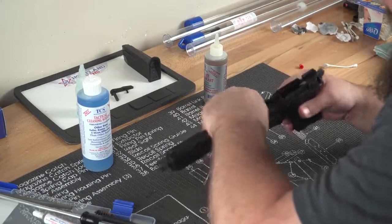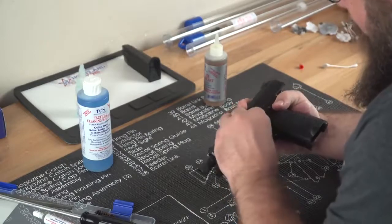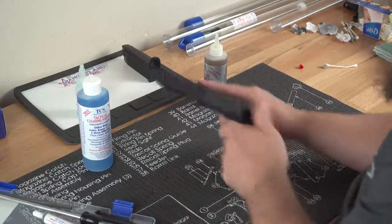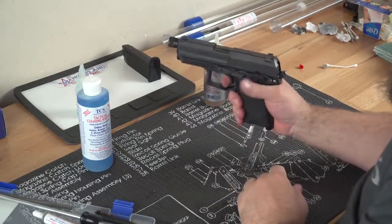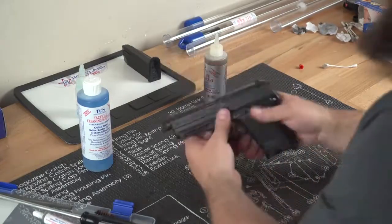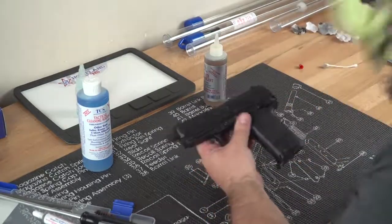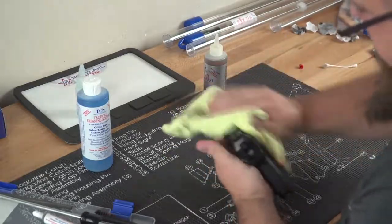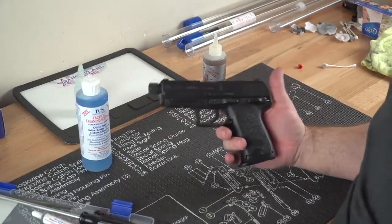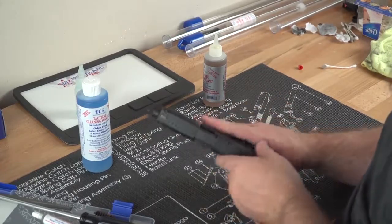I'm going to line this back up, take down the lever here, and we'll do a function test. Everything is good to go. Let's wipe it back down a little bit. This one is ready for range day once again — very clean, it's lubricated, it's ready to go.